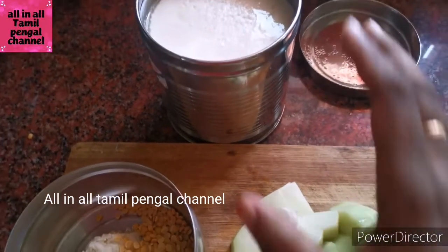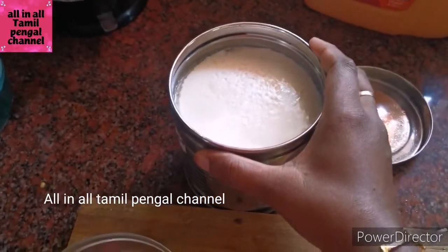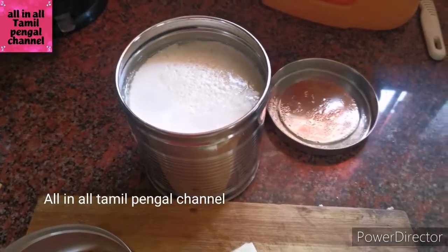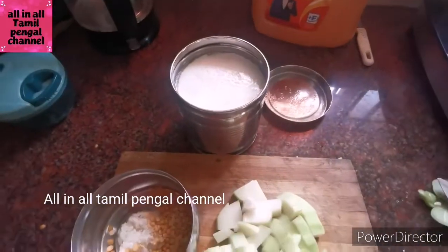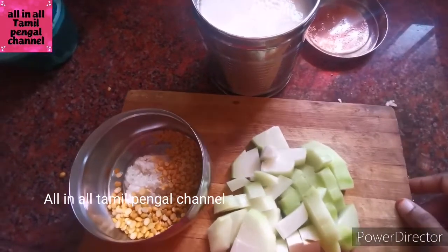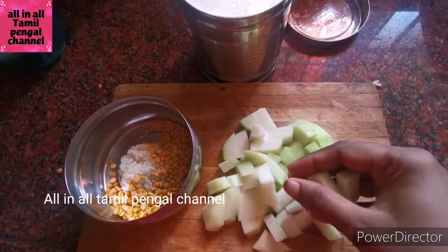Hello friends! Welcome to All In All Tamil Pengal channel. Today, we are going to tell you about a super special dish. I'm going to tell you a lot about this dish, share the recipe and try it. It's a very good dish.